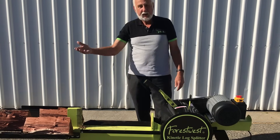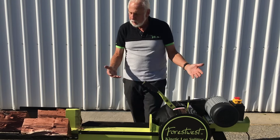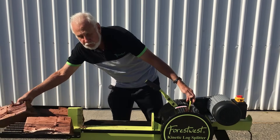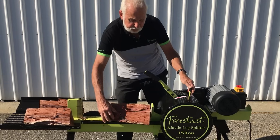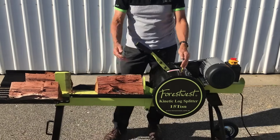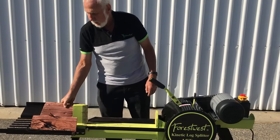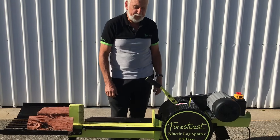We recommend that you buy a kinetic log splitting machine like this one. You will find that you will have years of use, low maintenance costs, speedy action and ease of use. Thank you.